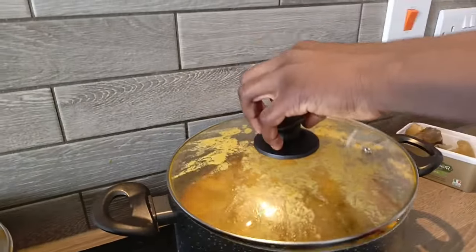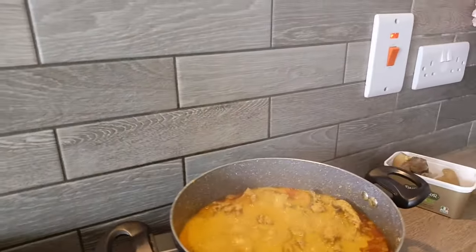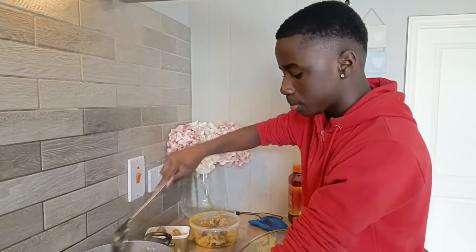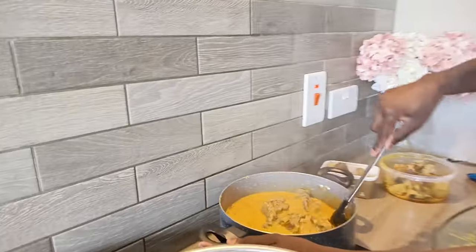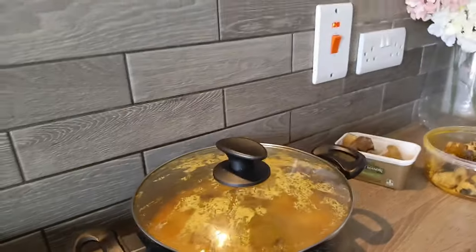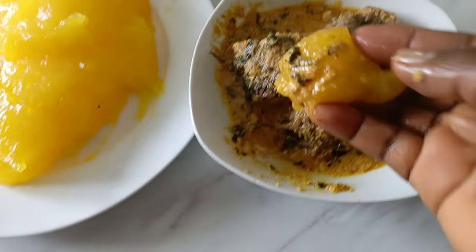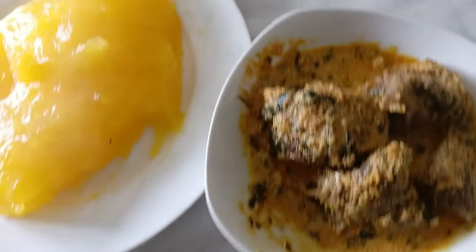The egosi is ready! My boy really did well making this egosi with just small little instructions. The soup was so yummy. This is me having stash on my own with the egosi, bestie is eating plantain with his, and we're just having fun enjoying ourselves. And that was it guys, bye!